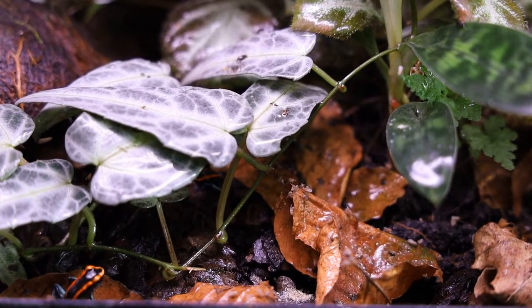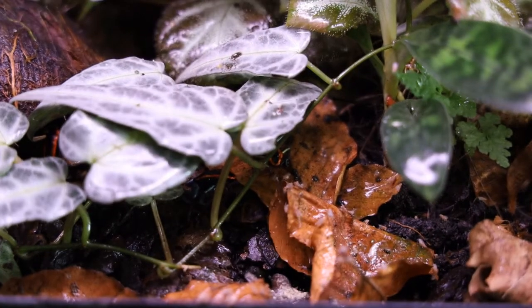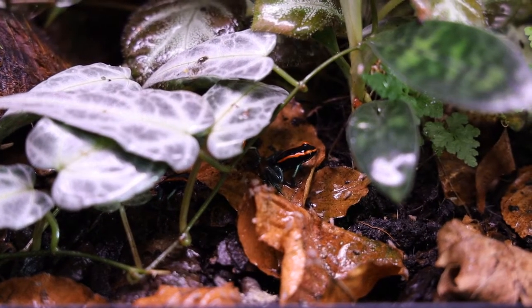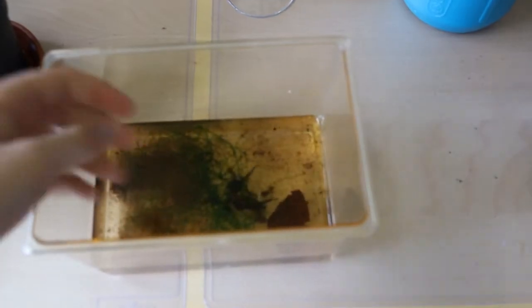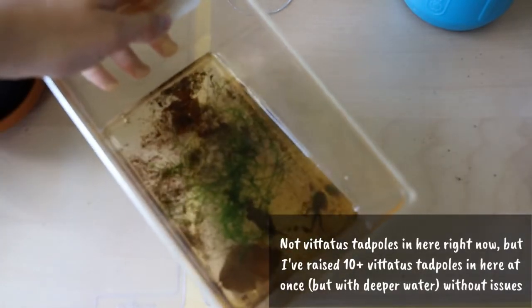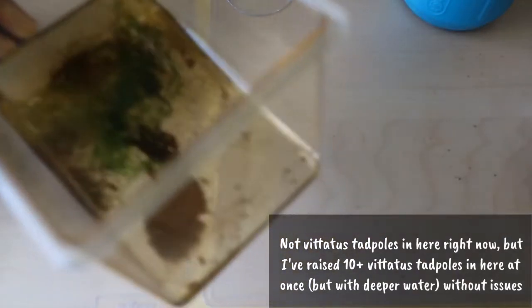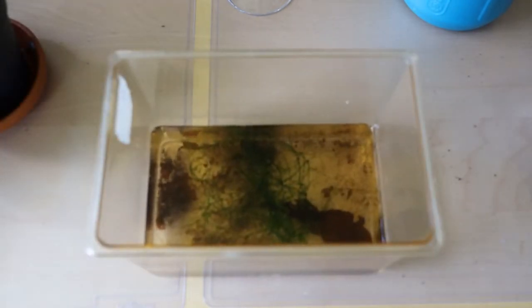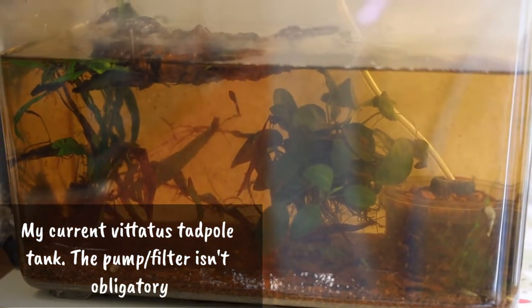Otherwise they can also lay their eggs on leaves and in bromeliads. This isn't going to be a complete care guide for taking care of eggs and tadpoles — that's a topic for another time. But I should definitely mention that the best part about breeding Phyllobates species specifically is that the tadpoles can be raised communally. The tadpoles of other species can often be cannibalistic unless kept in very large bins, but Phyllobates can be raised together with ease even in smaller water volumes. You can even mix different sizes to some extent, just not a freshly hatched one together with one that's about to leave the water.